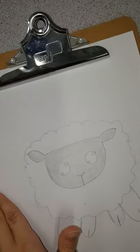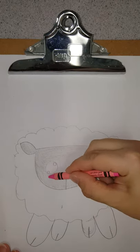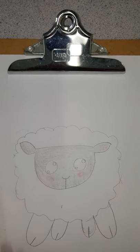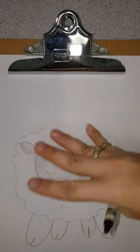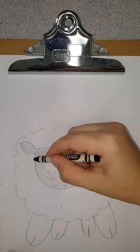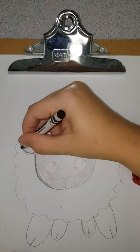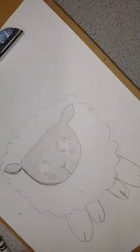Now if you have a red or a pink, we're going to use that to make some cheeks. Now we want to do some shading. I like the sunlight coming from this direction, but it can be whichever direction you want. I'm going to outline this — I think I'm going to outline the whole thing, actually I'll do it in crayons to make it easy.